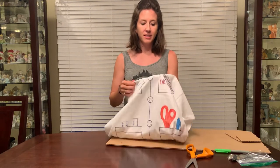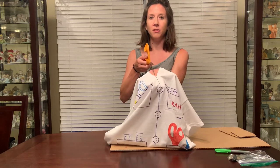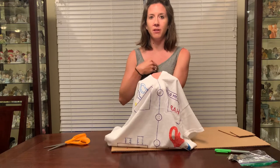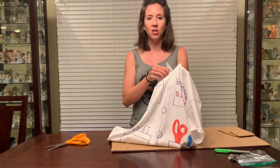For the little kids, you'll need an adult to help with the first part. You're just going to cut a little slit down the center of the neck, just a couple inches down, just to make it look like a lab coat.